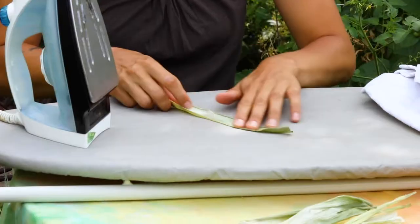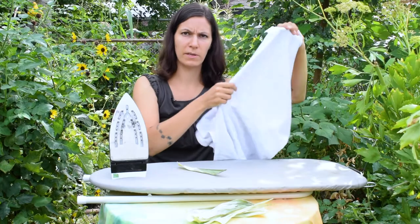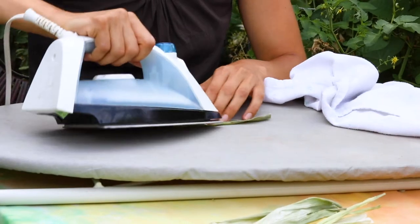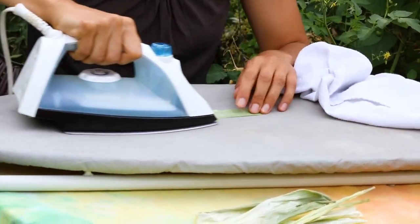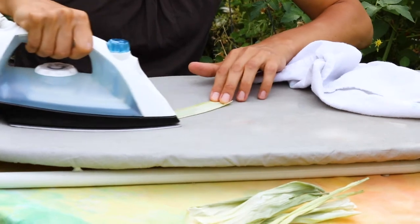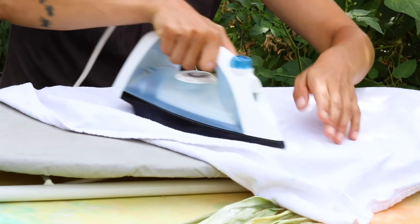Set your iron to a medium-low heat. You can go directly on the corn husk, but I find that when you use a piece of fabric it keeps it flatter, because it needs to cool down to stay flat. I often will start with a quick pass without the fabric so I can use my fingers to unroll the edges, and then I put the fabric on and do one more pass.